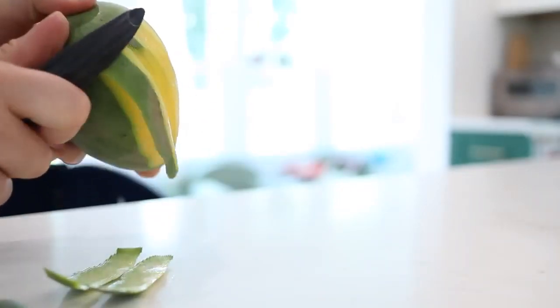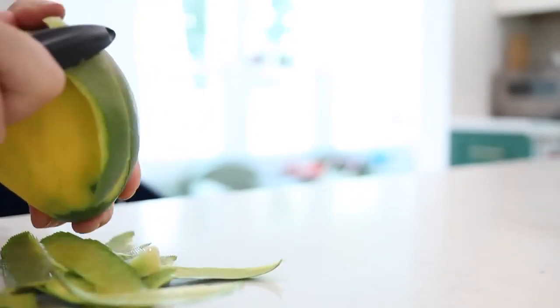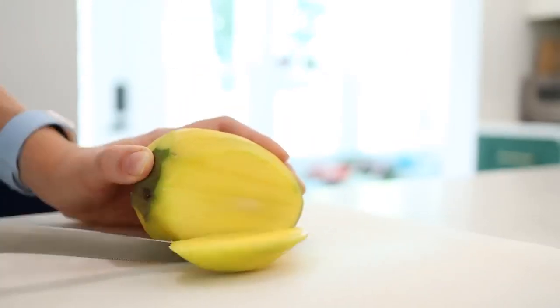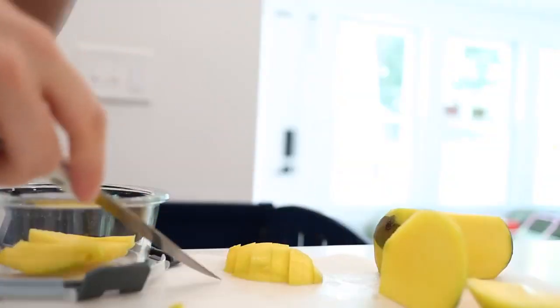When I learned how to properly cut a mango it changed my life because I love mango and I hate cutting it. I finally realized: why don't I peel this mango with a vegetable peeler first? You can peel the mango, take off all the skin, then just go ahead and cut around the core and get as much fruit as you need. Literally the only way that I do mangoes now.